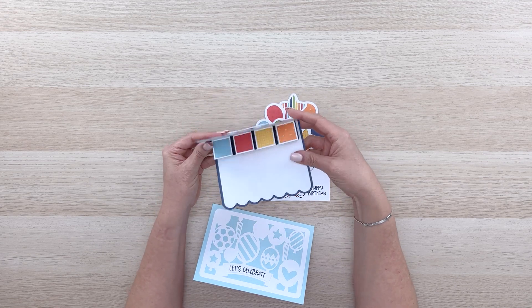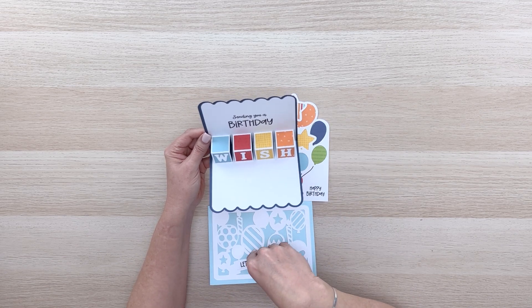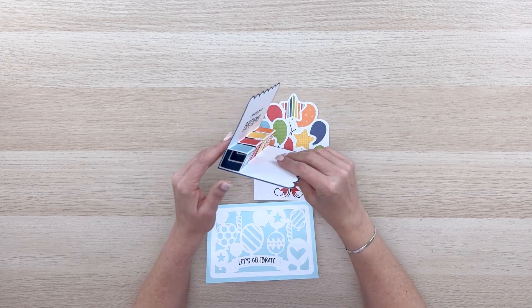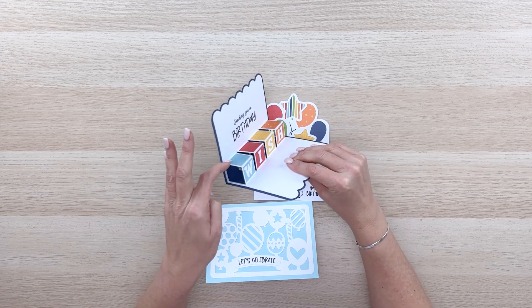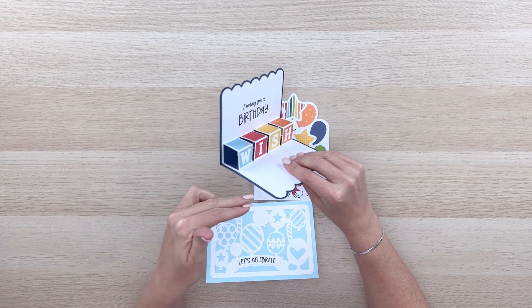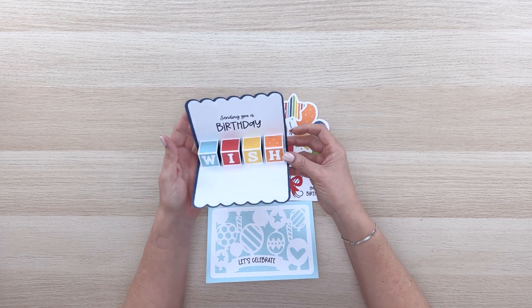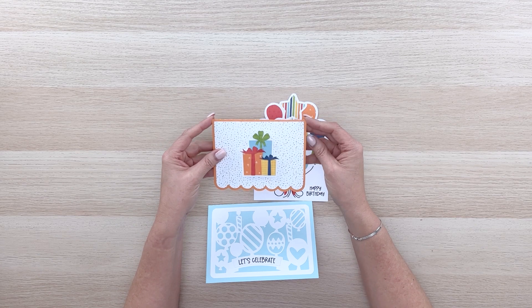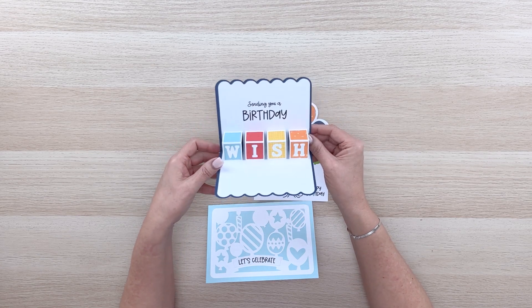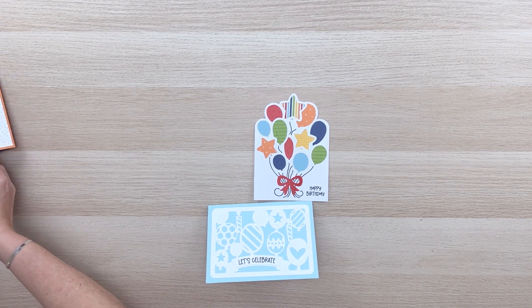This is a fairly simple design, and I'm going to show you how to make the pop-up birthday cake in a moment. It's done with the same method — it's quite simple. Each of these boxes just folds forward and down while the base folds back and glues down to the card base. I love this card — the little presents and 'sending you a birthday wish' — so so cute.